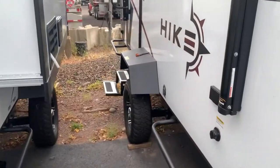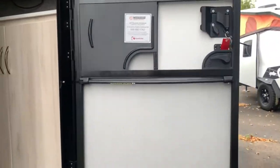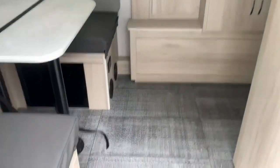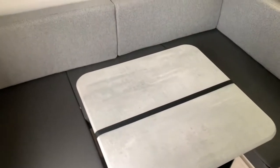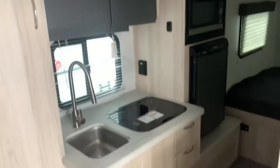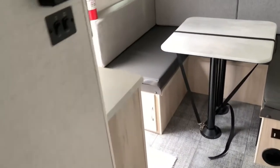Hopping inside — opening the door, it does have a screen door and a door that catches itself so you don't have to worry about it slamming. There's great floor material in here. You've got a nice U-shaped dinette that makes into a bed, a galley area, your bed up in the front, and the bathroom will be behind that door.